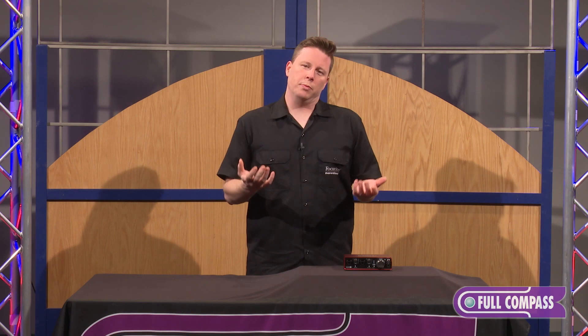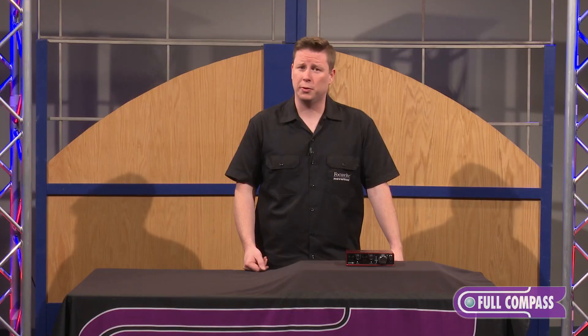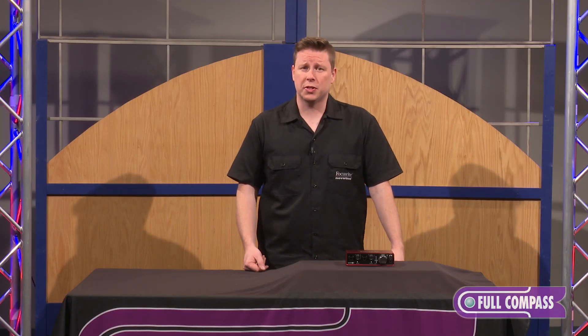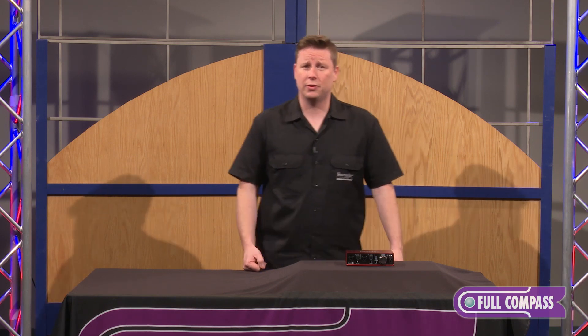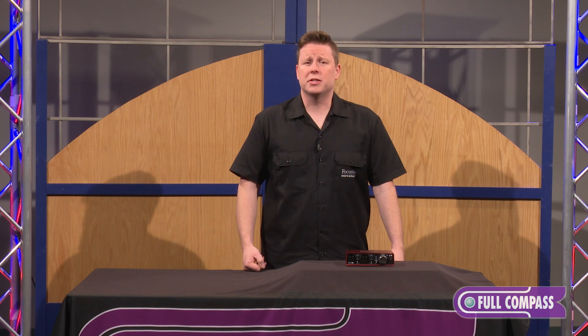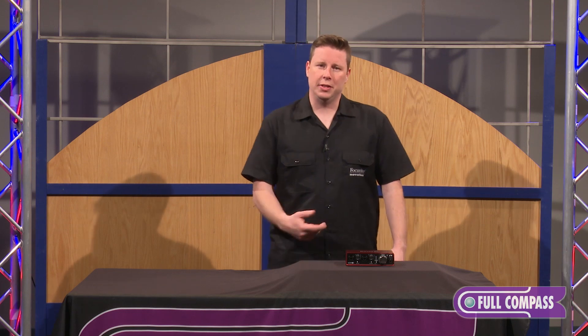But the biggest improvements are what's on the inside, where we've increased the sample rate up to 192kHz across the whole line, and we've also increased the headroom of the inputs. So if you have a screaming guitar or something else that requires a lot of dynamic range, it's up to 109 dB. Just a great value in these interfaces.